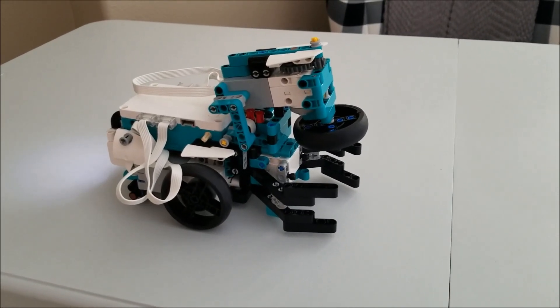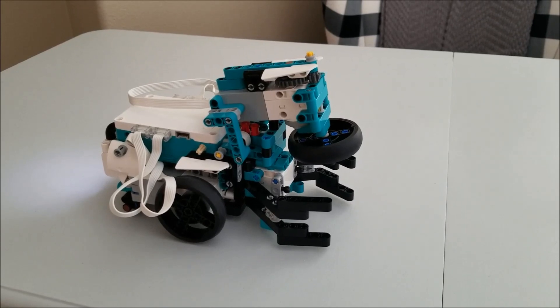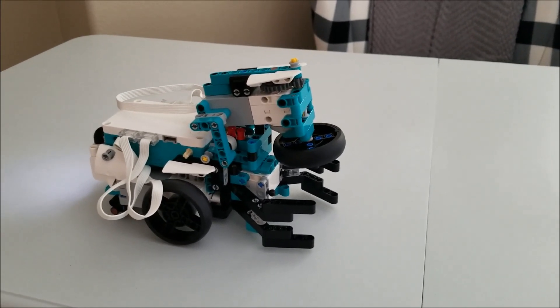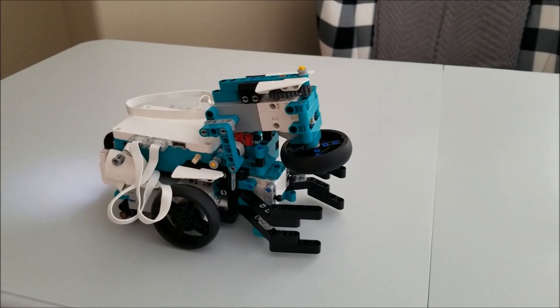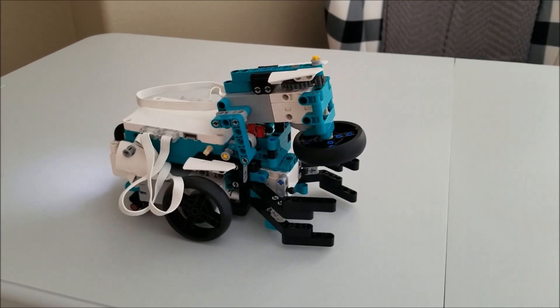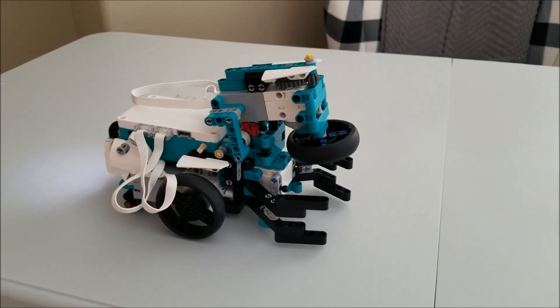So that way, when we're trying to knock over some pins, it should knock over more than just if we were rolling it straight at it. Because those of you that bowl know that if you put the spin on the ball, it should get more pin action and knock other pins down. So let's go ahead and give this a shot.